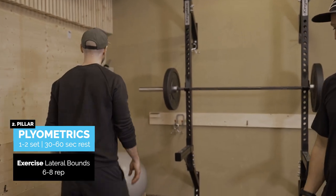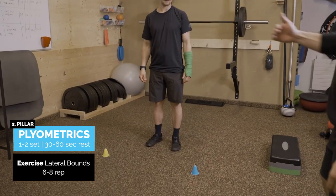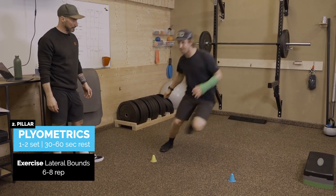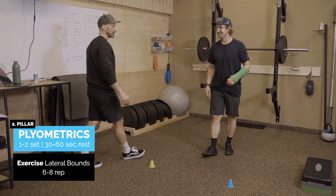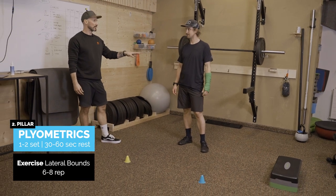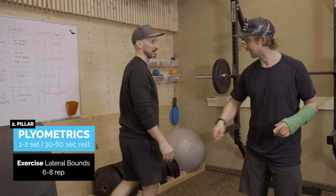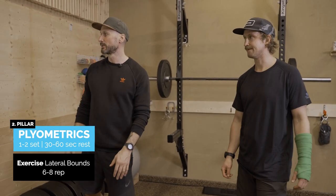Lateral bounds. Think skier — starting on one side, moving laterally from one side to the other, and again keeping that contact time minimal. Kind of like a carve turn. The rep count, probably six to eight is enough — complete reps, not each side. As soon as the form starts to break down we need to stop the exercise. Think about what you do in your upper body as well. Two sets of this maximum and then moving on.